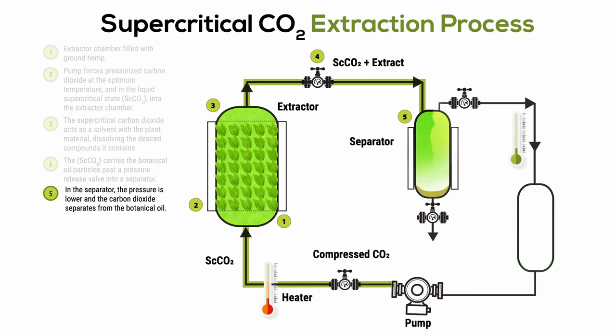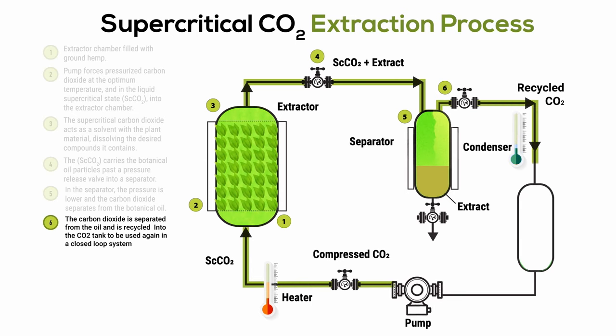Step five: in the separator, the pressure is lower and the carbon dioxide separates from the cannabis oil. Step six: the carbon dioxide gas rises out of the oil and is routed back to the CO2 tank to be used again in a closed loop system.